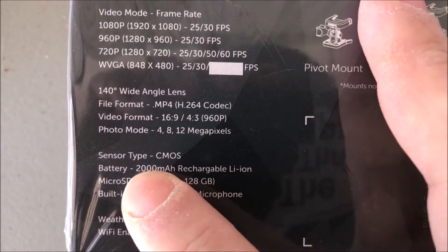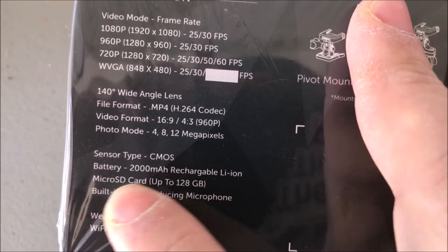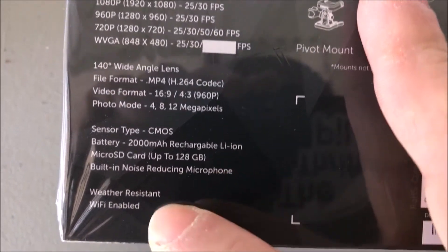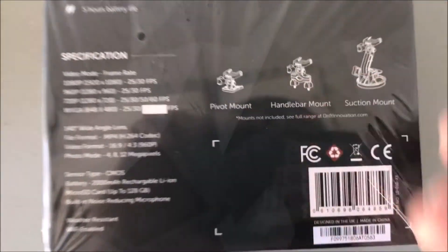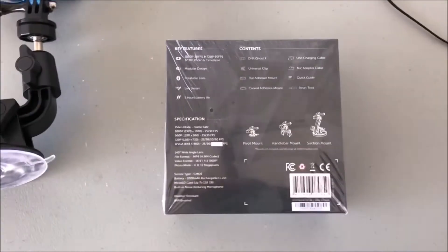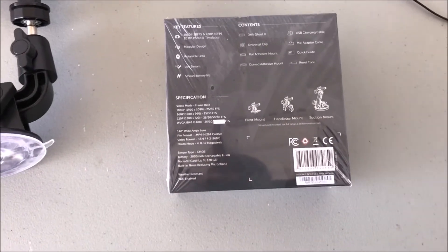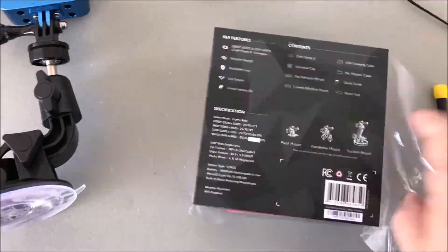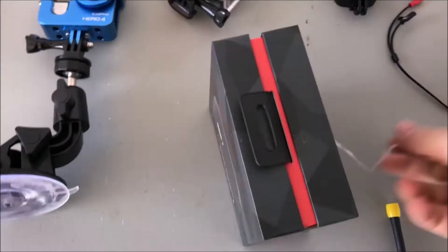For those interested in different video modes and frame rates, I just chalk it up to the highest one and go. The battery is a 2000 milliamp battery and it can take up to a 128 gig card. It also has wireless. It's a pretty mean green camera - although it's black - so let's take it out of the wrapping here and give you a look at what the actual camera is like.